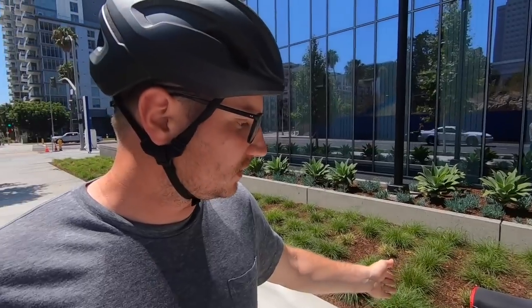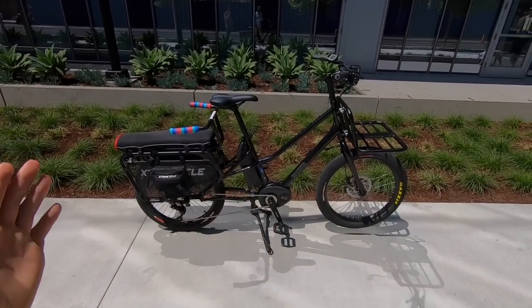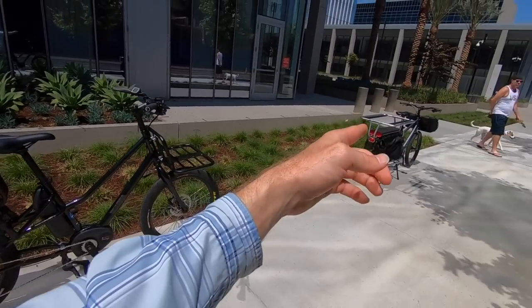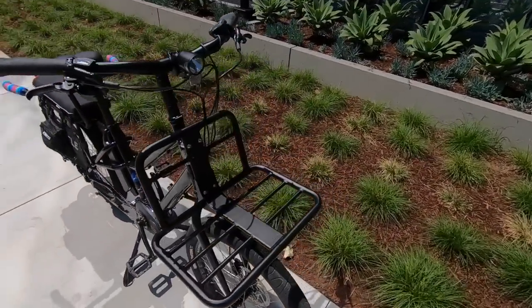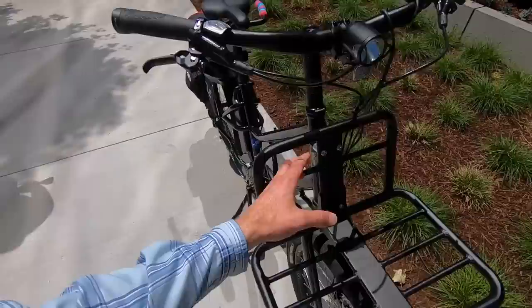The standard configuration is more like a standard wheelbase bike, and then with the utility version as it is now, it's another seven inches longer — so it enables you to carry more and balance it out. Standard bikes are about 72 inches in length; this one is plus seven inches, and then plus eight more inches gets you the full long-tail cargo setup.